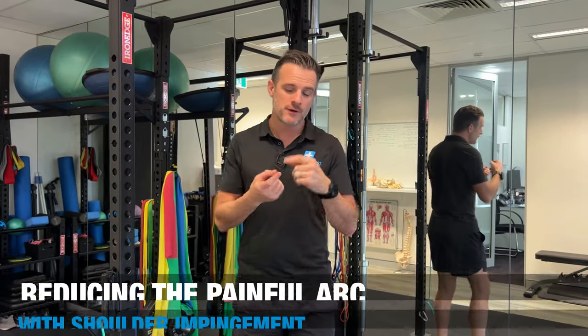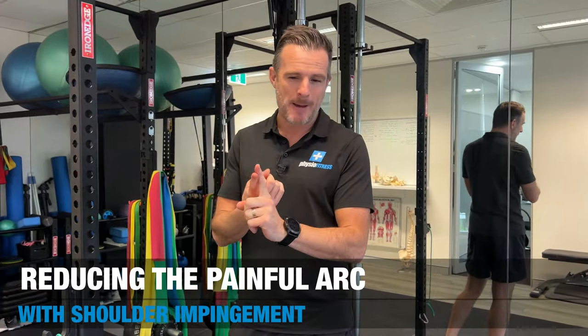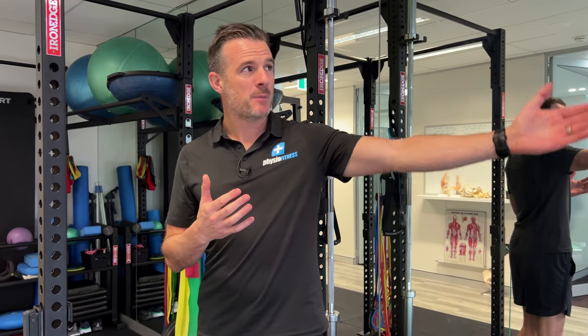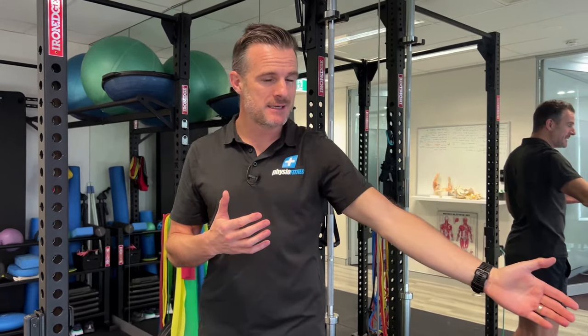These are the two exercises I give my clients who've got a supraspinatus tear, but it's minor — not a big one that goes for surgery. A minor one could be degenerative, or an acute one so small you're never really going to go for surgery. They've got impingement, so when they raise into abduction, they've got a painful arc on the way through when they've got that tear.